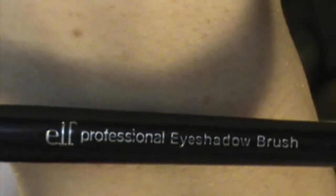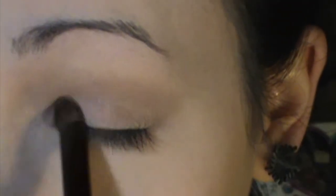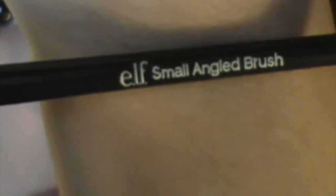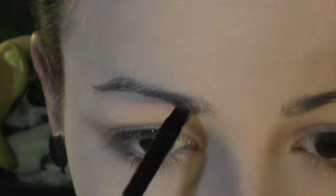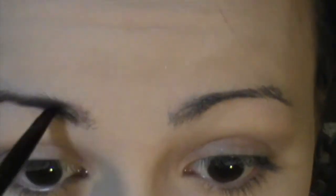Now with the ELF Professional Eyeshadow Brush — a basic eyeshadow brush — we're going to take the color marked for the base. It's a natural light pinky nude and that goes straight on the lid, nowhere else on the eye. For the brows, I'm keeping it as uncomplicated as possible. I'm using the ELF Small Angled Brush and taking the brown color marked for liner — it's a red-toned brown — and just filling my brows in because it's a perfect match for Anna's natural hair color.